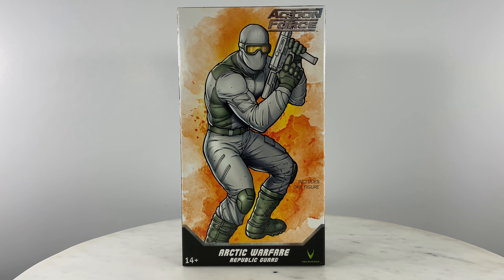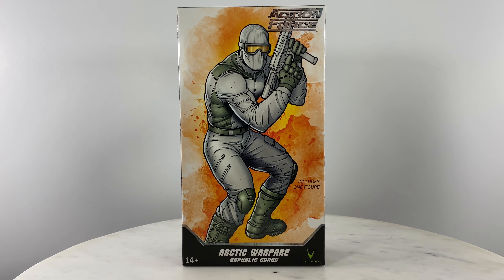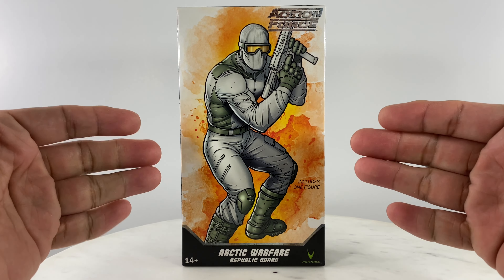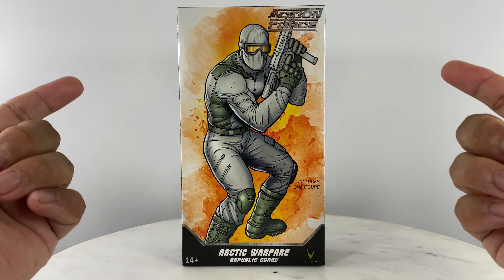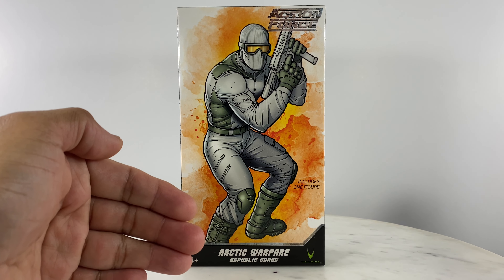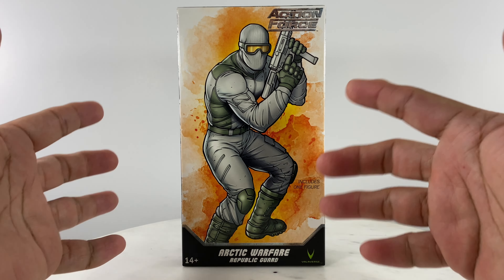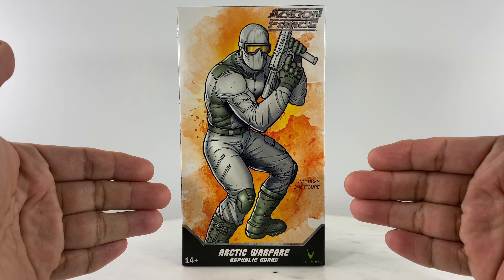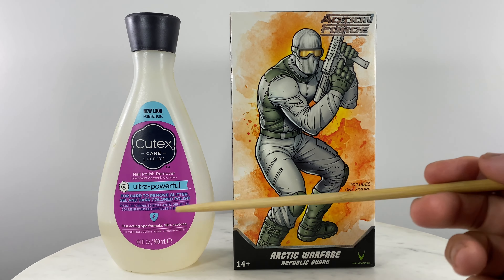Discussing the color choice for this Action Force Valaverse action figure and its corresponding gear set — I would not recommend it. But just for the base action figure, if you want an arctic warfare commando or trooper, here is a solution: don't get the gear sets — just the action figure and the older Action Force Valaverse gear sets you could use and mix and match with this kitbash. Just the base option with the application of ultra-powerful nail polish remover.